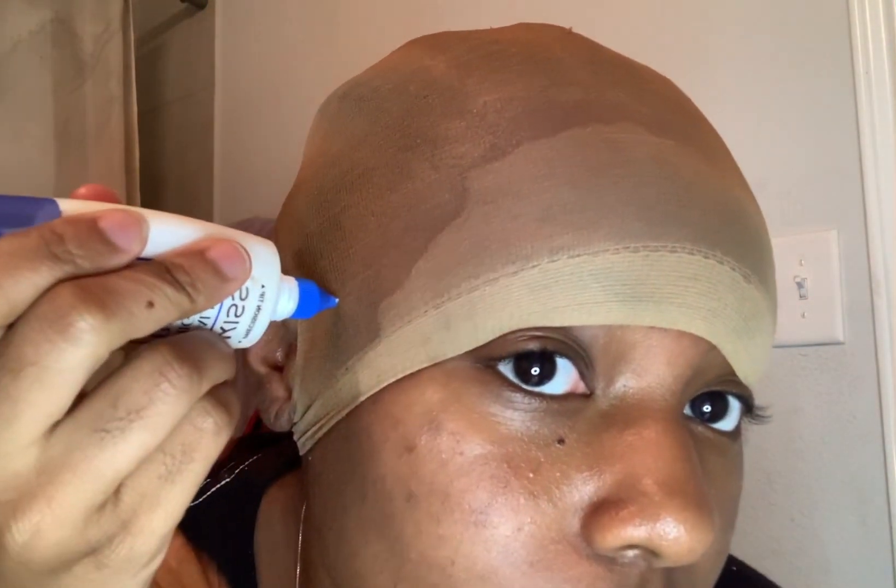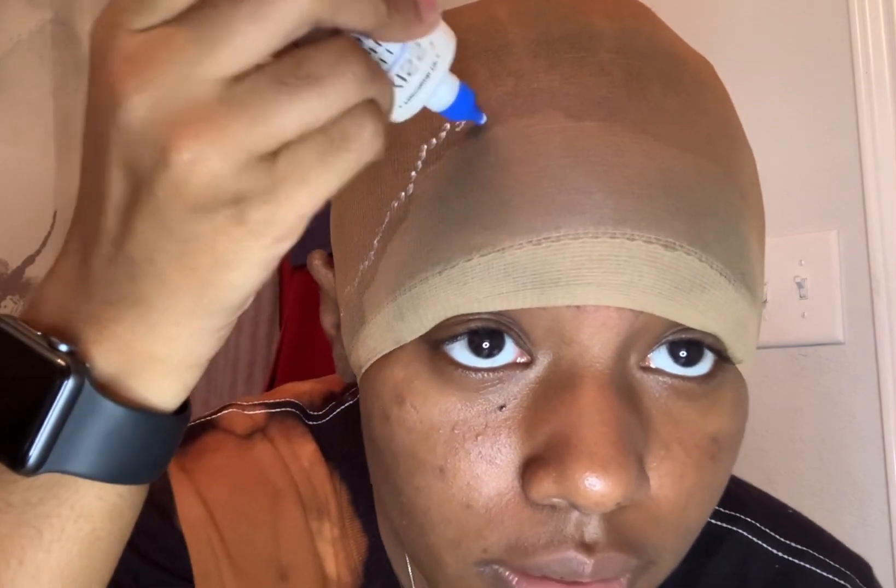Right now I'm just vibing and putting the makeup on. Next part will be cutting the cap. I'm about to get my lace glue and dab it around the areas I sprayed around my hairline, so when I dry that and cut it, it will already be in place.